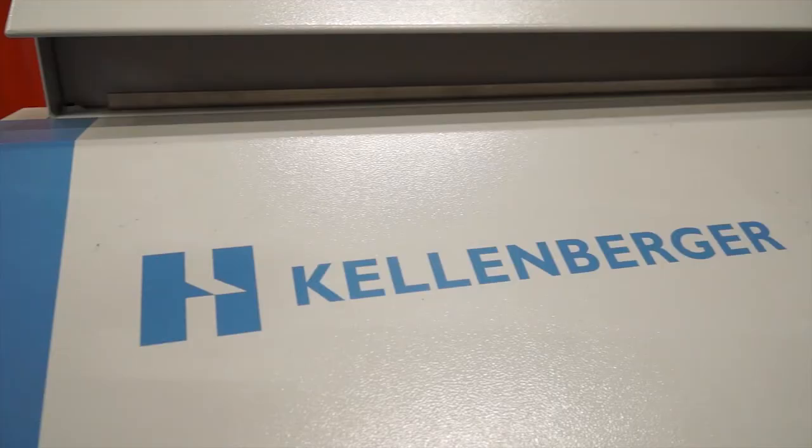Jeff, the Hardinge Group have got a lot of products, a lot of quality products under their umbrella. The Kellenberger range of machines is one of them. This is the Kelvista. Where does it sit amongst the other products?